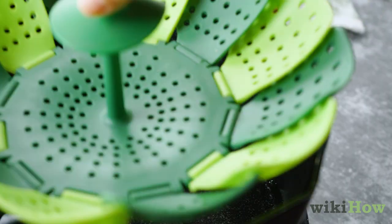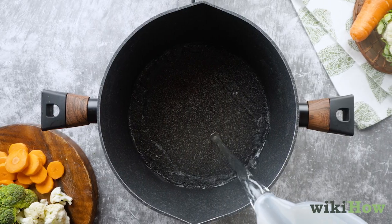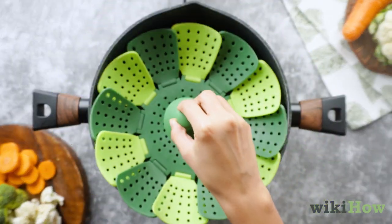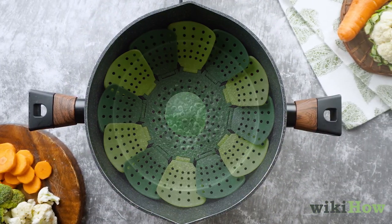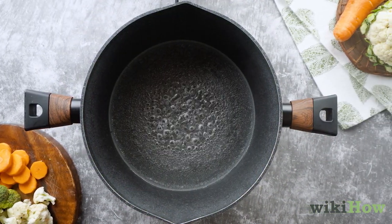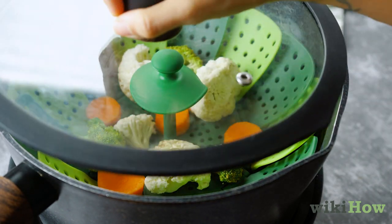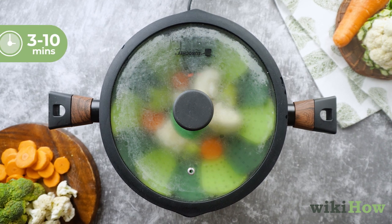If you're using a stovetop steamer, pour a small amount of water into a large pot. Make sure the water isn't deep enough to touch the bottom of your steamer basket. Bring the water to a low boil, then place your basket filled with vegetables in the pot. Cover the pot and let the veggies steam for about 3 to 10 minutes.